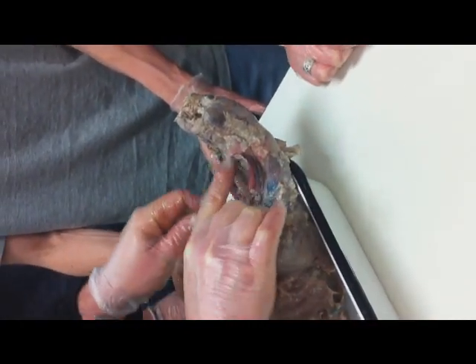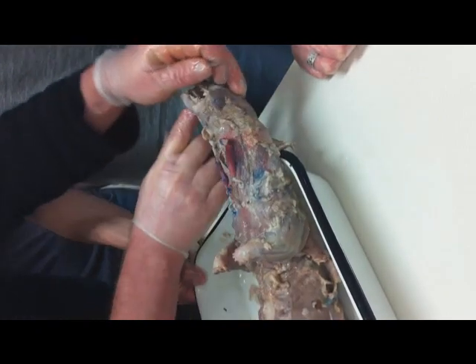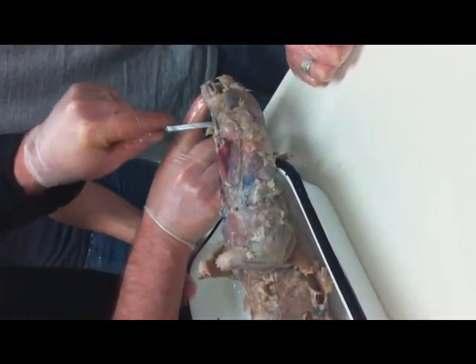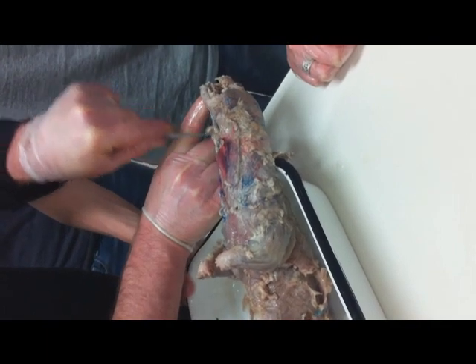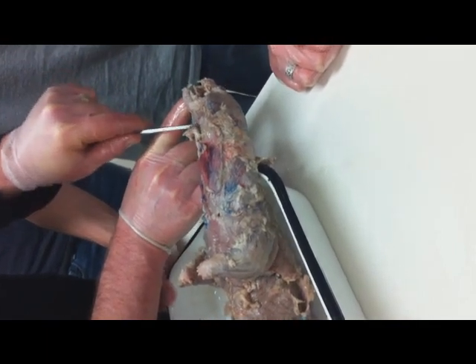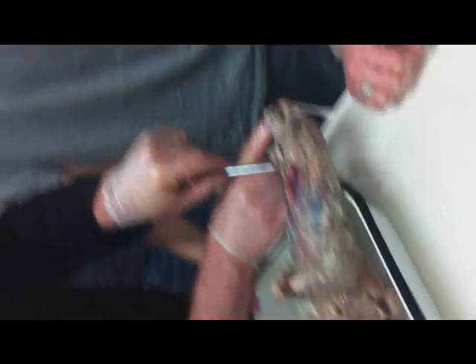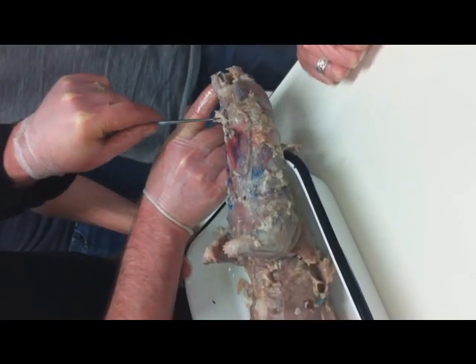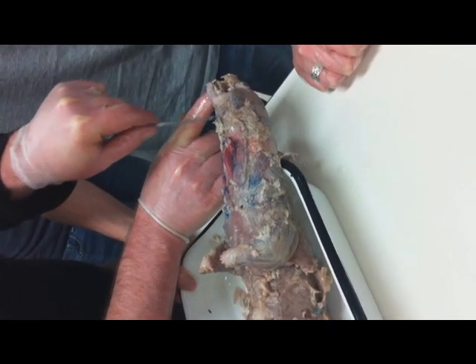Those two sternohyoids come up and they connect right here at this muscle, which is the mylohyoid. So the two sternohyoids come up and connect at the mylohyoid. And then on both sides of the mylohyoid, here and here, that's where the digastric muscles are.